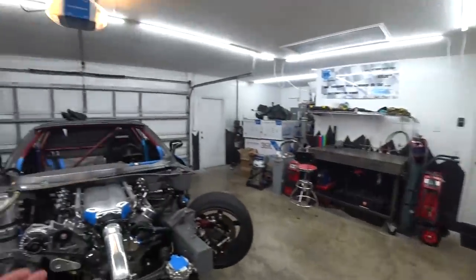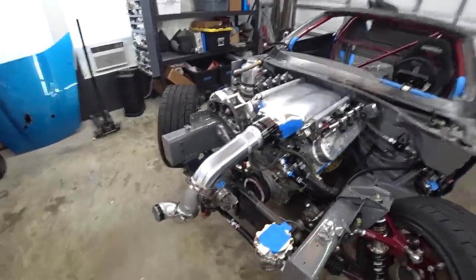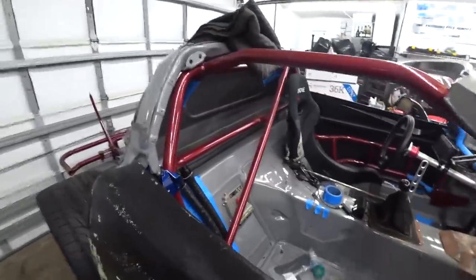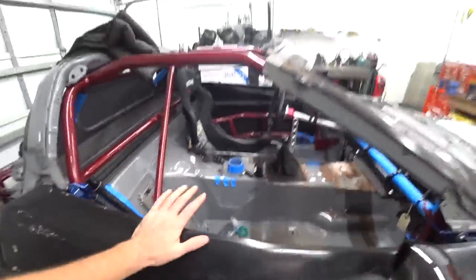We're back to work on the C6 competition drift car build. We've been hammered down getting a lot of the big important projects out of the way. There's not that many left — it's the nitty gritty details, the stuff that's tedious but can really make or break a build. We are really homing in on the end. One of the biggest things we have left is the chassis wiring, and that's where I'm going to start today.